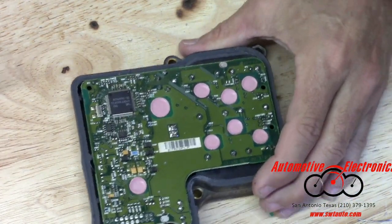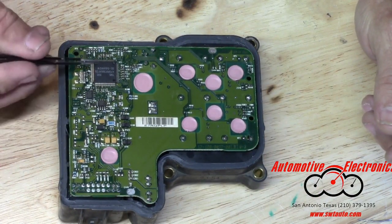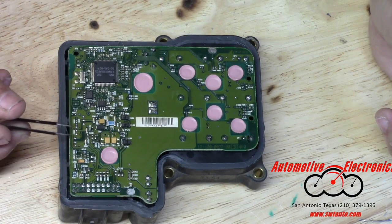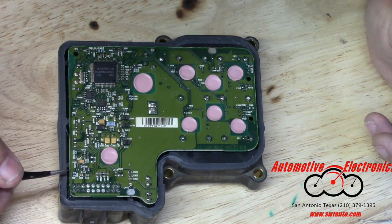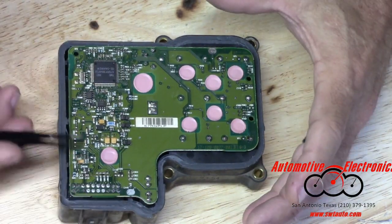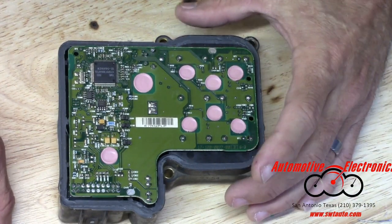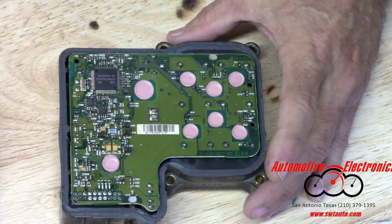If you want to talk about a few other things — I don't know what else can go wrong with these things other than it does have a processor in here, so you could have a bad processor. There are a few surface mount resistors that are a typical weak point on anything I fix. This little surface mount resistor right here could turn loose. But when I have one that's bad I usually reflow everything just to make sure, and that never seems to fix them. On those 1% that you're not able to fix with just this, I don't have a good answer.